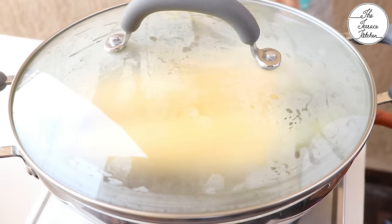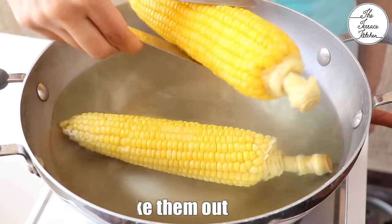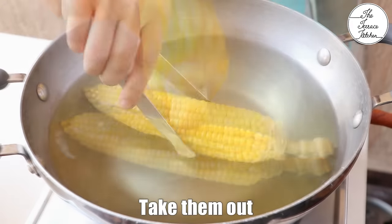Cover your utensil leaving a little space and boil for 15 minutes. Or if you have a big pressure cooker to accommodate the corn, you can cook for two whistles. Once they are done, take them out.